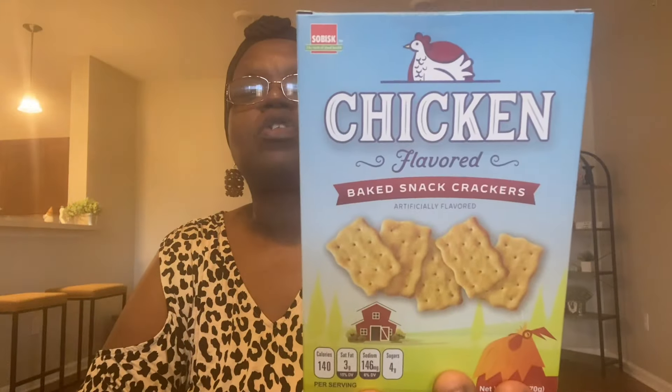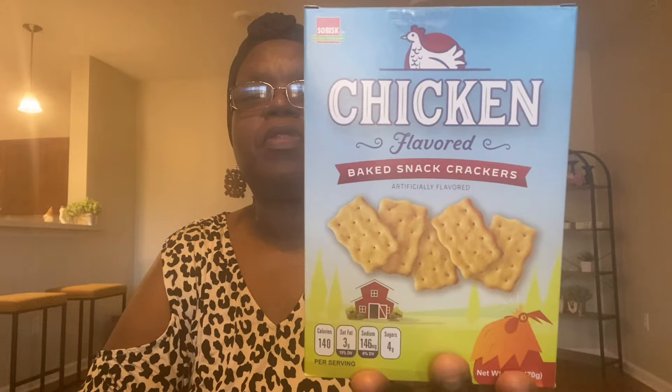This is going to be in no particular order — I'm just taking stuff out of the bags. I got the chicken-flavored snack crackers. These are so good — they're good in chilis, good with cream cheese, good with cheese. They're just a really good cracker to have in your pantry, so I picked those up.